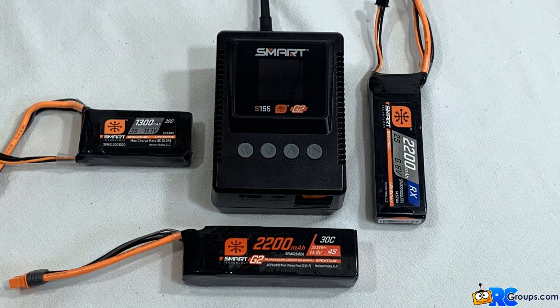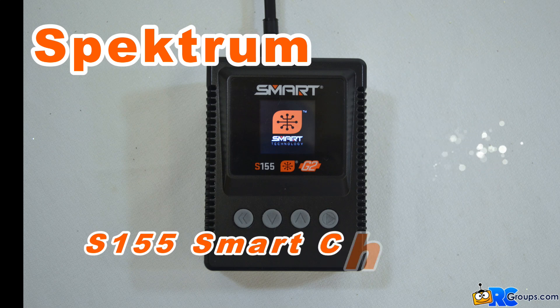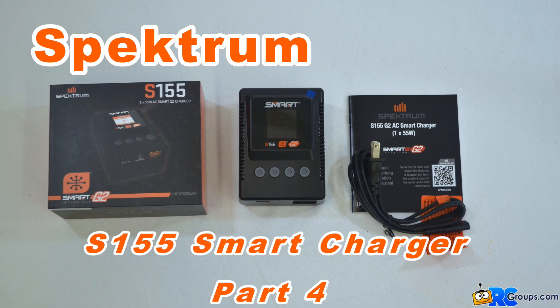This wraps up our four-part video series on the Spectrum S155 Smart Charger. I think you'll agree that the S155 provides a lot of technology in a very user-friendly package, and it also does all this at an economical, value-conscious price point. This is Kingsflyer for rcgroups.com — thanks for watching.